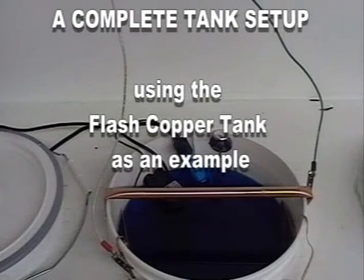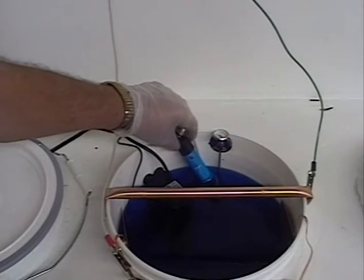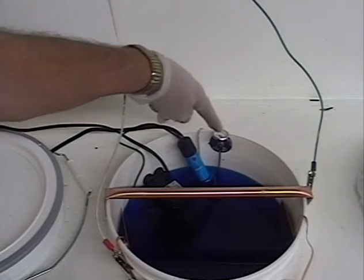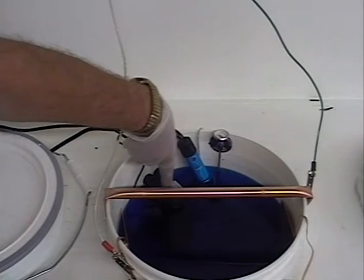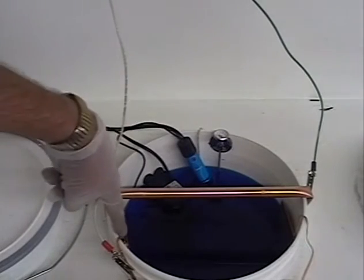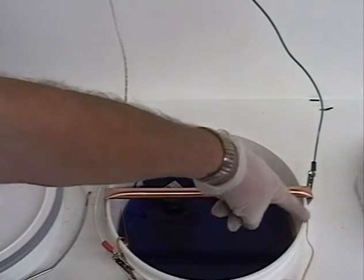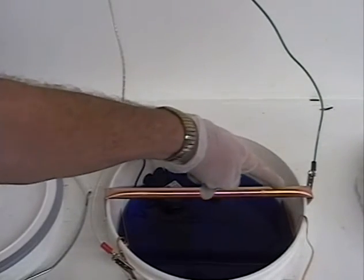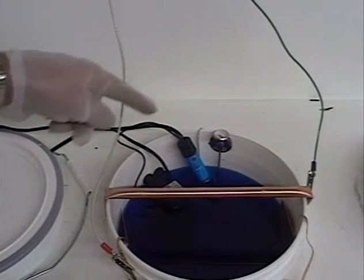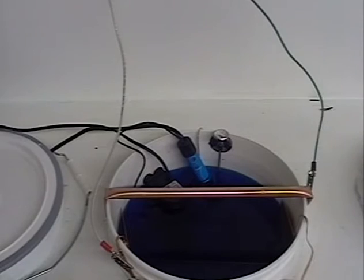This is a complete tank setup using the flash copper tank as an example. There is a small red light on the heater to show when the thermostat has switched on. You may wish to install a thermometer. Use the filter pump. The anode is connected to the other anode, the tank bar is connected to the negative bus bar, and finally the anodes are connected to the positive bus bar.